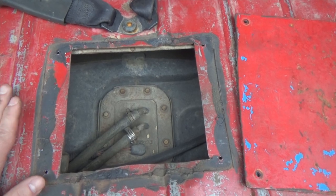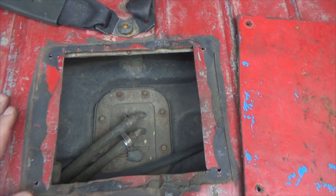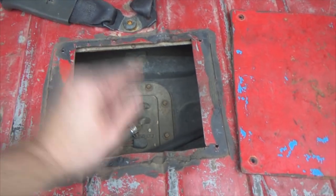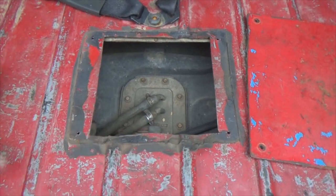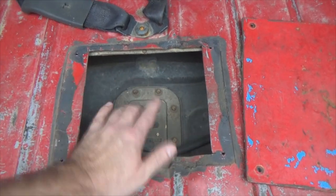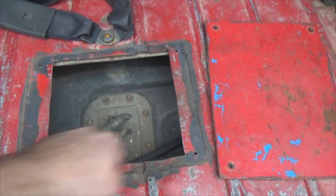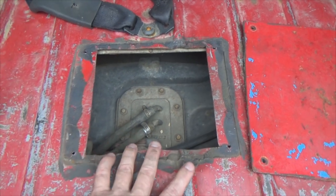That's the biggest reason why I've never pointed out this mod. I couldn't express any more of a disclaimer on how to do this safely: remove your gas tank. I'll give you the dimensions — I'll write them down here in just a moment — but whenever the next time you drop your gas tank, completely remove your gas tank, then cut the hole. So I'm gonna get the measurements marked out for you.